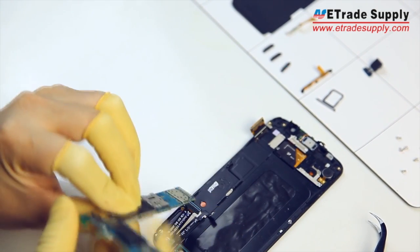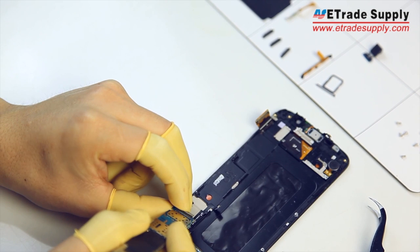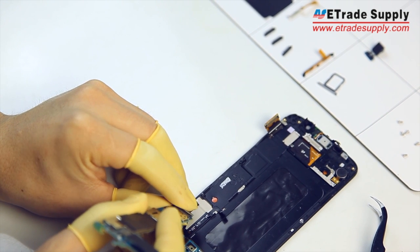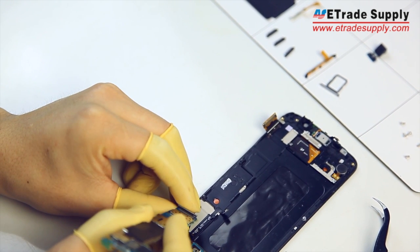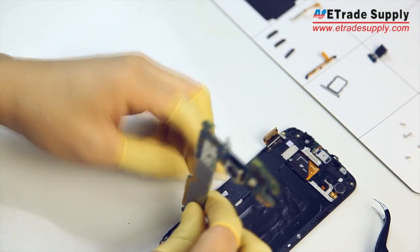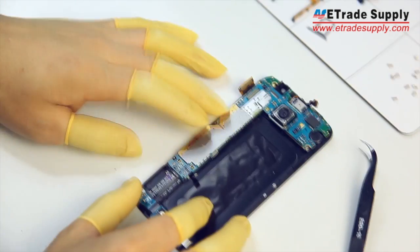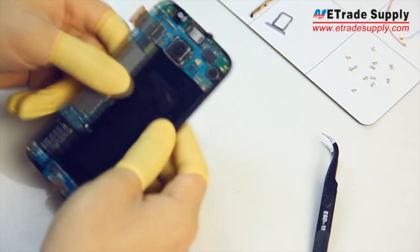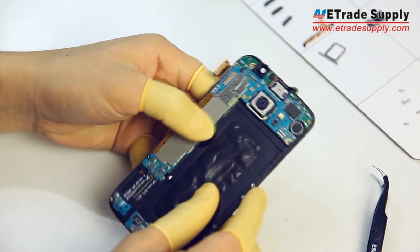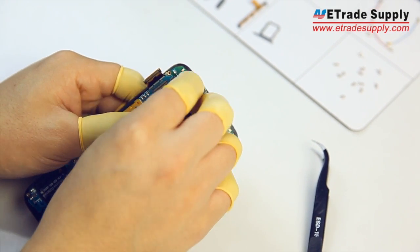Then you'll want to connect the charging cord assembly to the main board. From here you can put the main board back into place — just make sure not to get any flex connectors caught behind it and then press it down to make sure it's secure. Now we'll set the front facing camera back into place and then reconnect all the flex connectors to the main board.